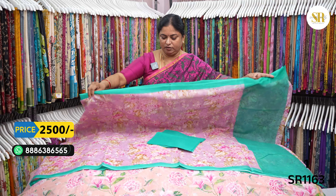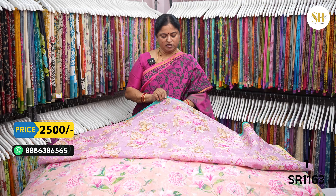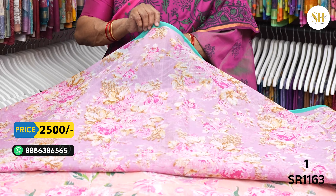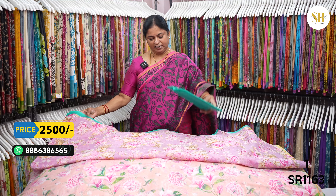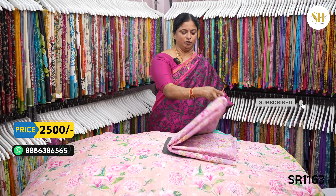The fabric is very good. If you want to store it, you can store the fabric in the store.